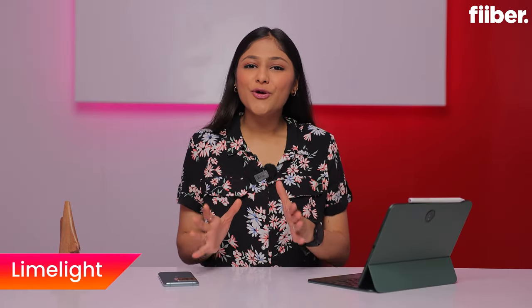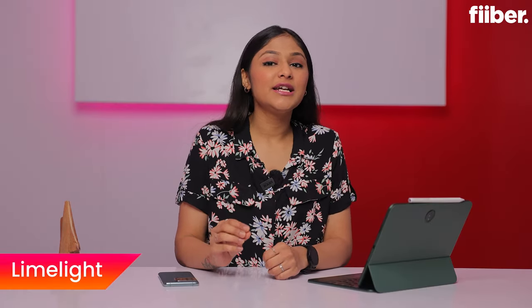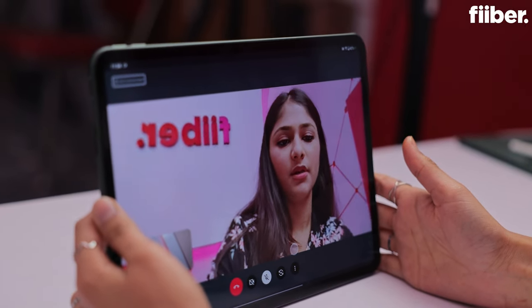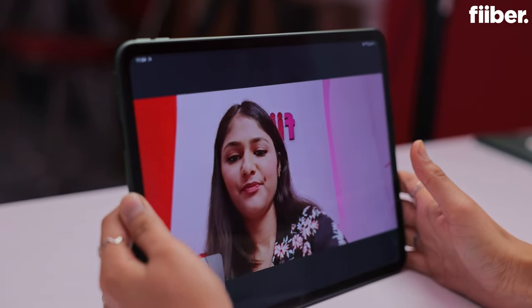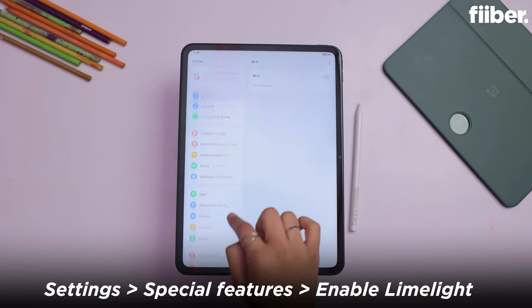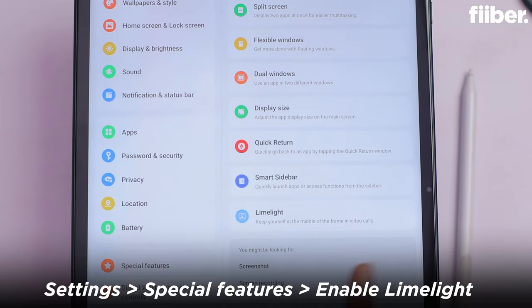If you have a lot of video calls, you should definitely try this feature — it's called the Limelight feature. What does this feature do? When you are in a video call and you move left or right, it keeps you centrally aligned. What do you need to do? Go to settings and go to special features. You will see the option to enable Limelight — enable it and it works very seamlessly.